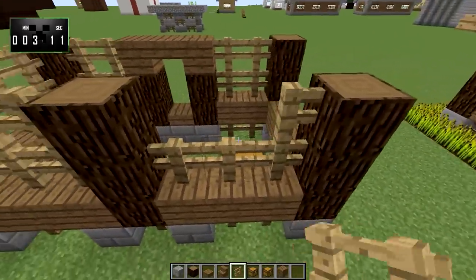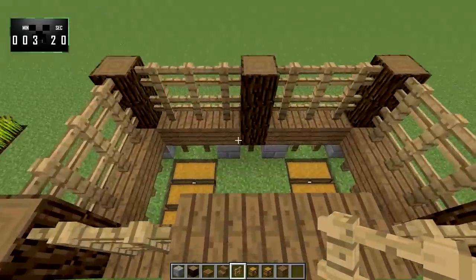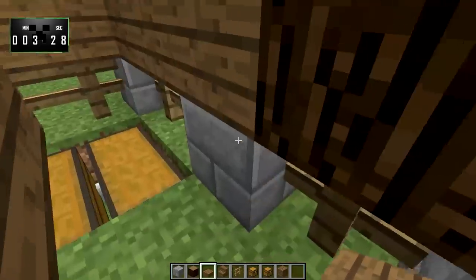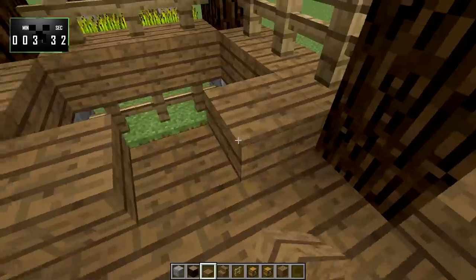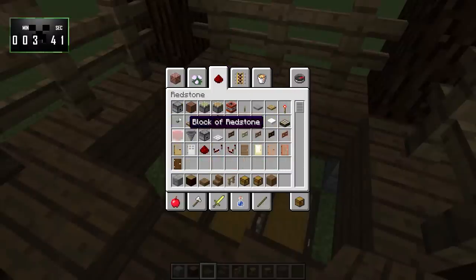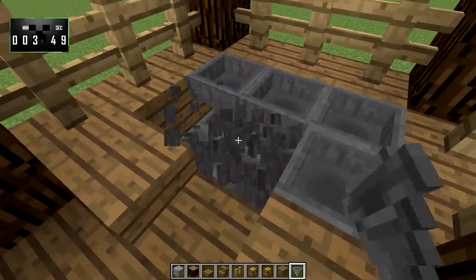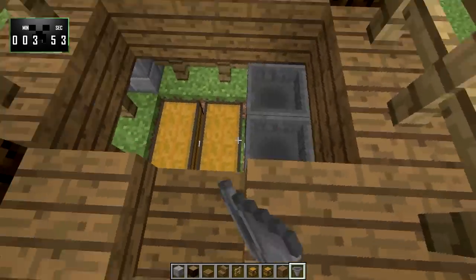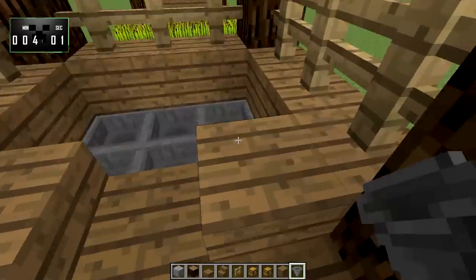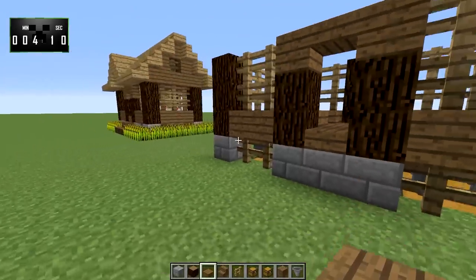Next we go ahead and put in the floor, which will be flush with this level using spruce planks. Now here's where it differs from the original build: I'm going to take some hoppers and put just one row of hoppers leading into these chests. You can figure out how to access the chests from below, or bury them one more block — either way it doesn't matter. Then we cover the hoppers up with more spruce slabs.